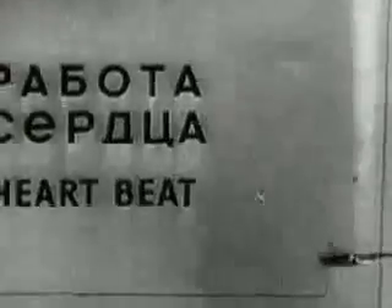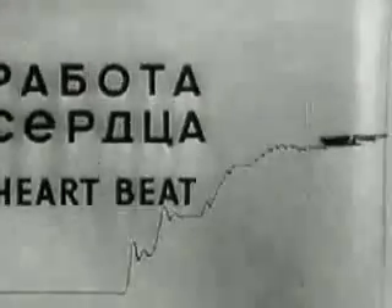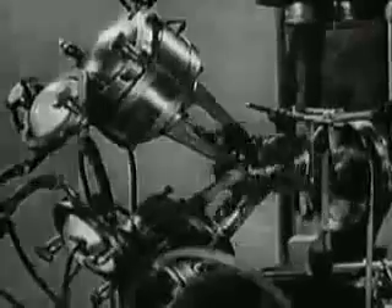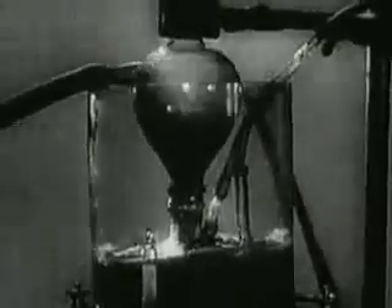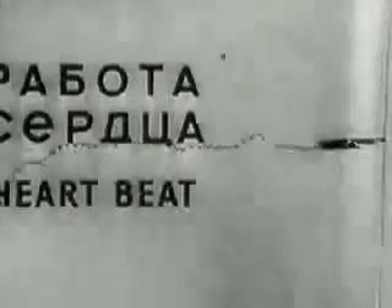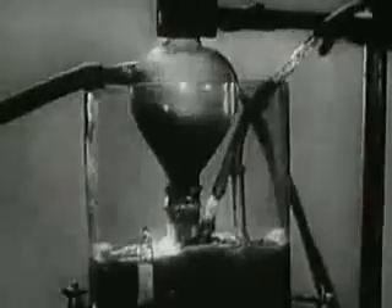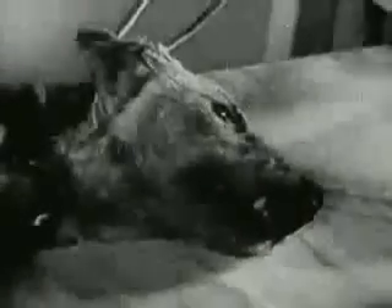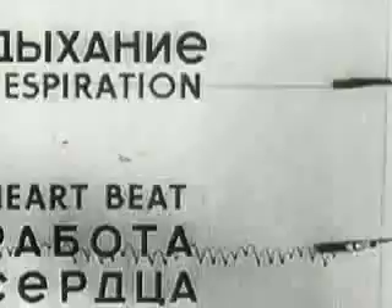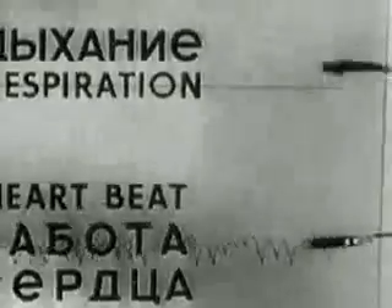The artificial blood circulation gradually induces the heart to start beating again. The heart's action begins to be normal. The first sigh.